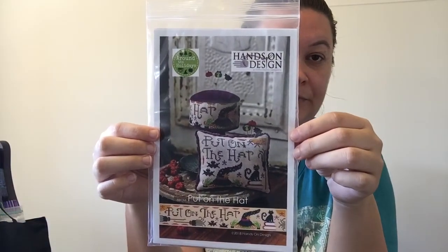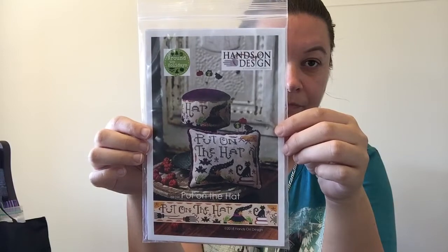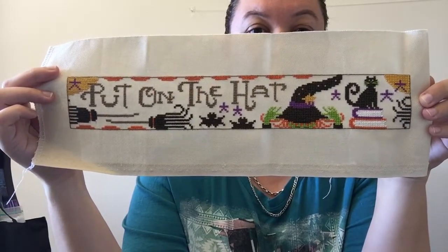I had another start and finish — Hands On Design, Put a Hat On. I stitched this on 32 count water lily using DMC threads, and I'm going to do the drum — I just need to put it together now. It's all ready, I just need to get some cardstock and some fleece. You use the cardstock to make the circle and then the fleece to stack up the drum, doing several layers in smaller increments so it's nice and puffy on top.